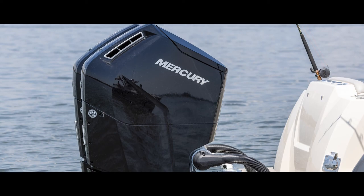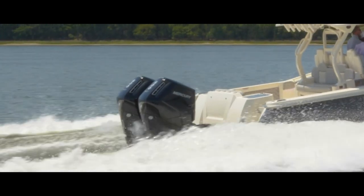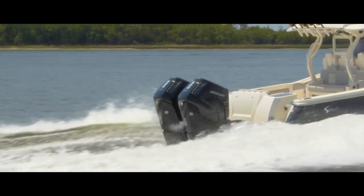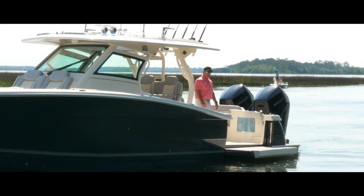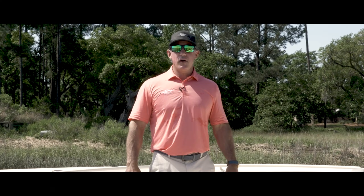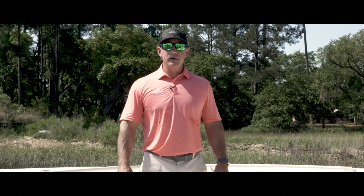This particular 400 was rigged with the Mercury V12 600 engines. They're very quiet, very smooth, very versatile, and one great thing is you don't have to take them out of the water for the first 1,000 hours for servicing. Thank you for checking out our all-new 400 LXF — visit us now at ScoutBoats.com.